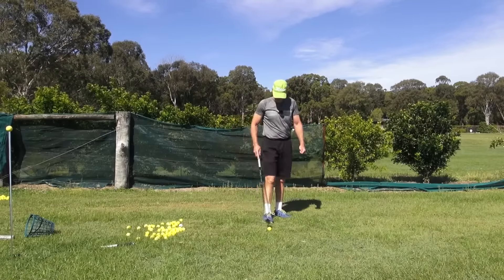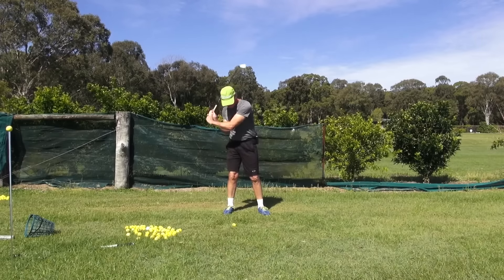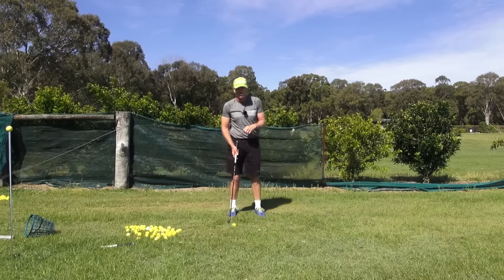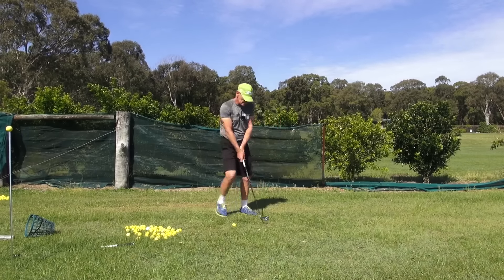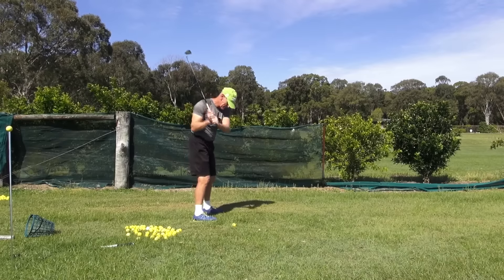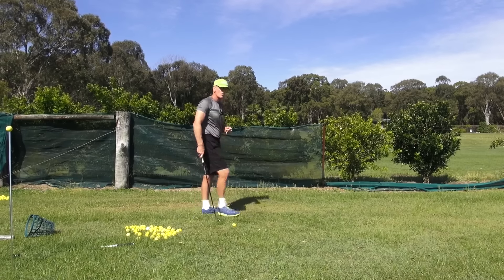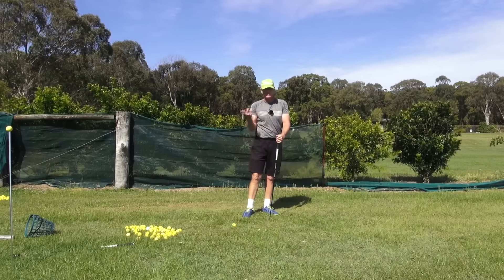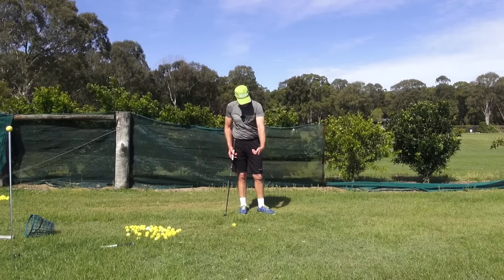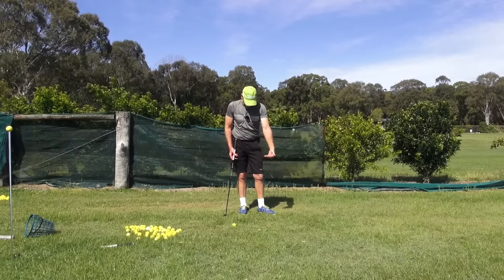What I did for the first couple of months was basically stand still, pick the golf club up with what I termed just a bicep curl. I just went like that with my right hand, my right arm, stood still and fired it. I took the club back looking at the ball, square to square. The club went back like that — just folded my bicep. And then as I brought it down, I kept it looking at the ball.